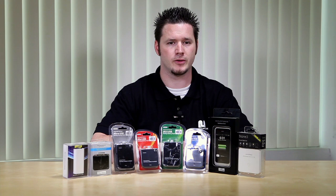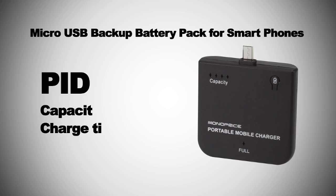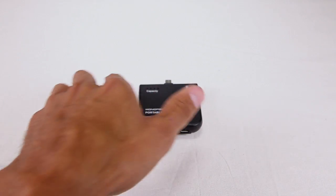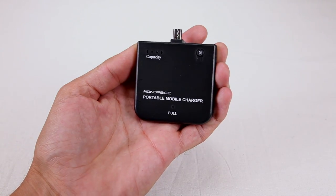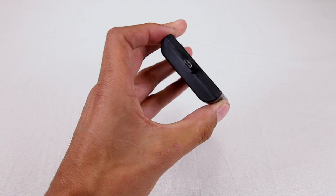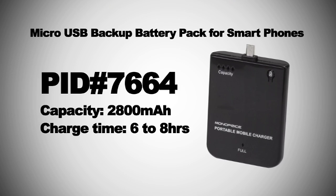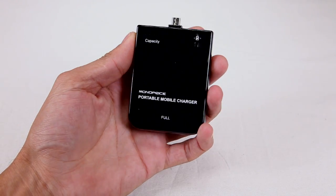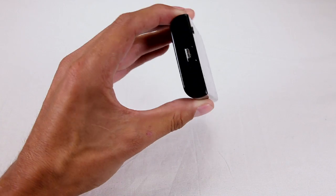Monoprice also has backup batteries for micro USB charging devices, such as most Android-based phones, Windows 7-based phones, and BlackBerry phones. We have the micro USB backup battery pack for smartphones, PID 7663, with a charging capacity of 1900 milliamps per hour. This battery is also compact in size and fits in your hand, with micro USB chargers for the phone and for the battery. We also have the micro USB backup battery pack for smartphones, PID 7664, with a charging capacity of 2800 milliamps per hour. This one is also a sleek design fitting in your hand, with micro USB charger for the phone and for the battery. If your device has a micro USB charging port, you can choose one of these.